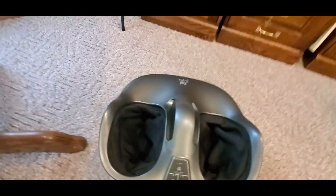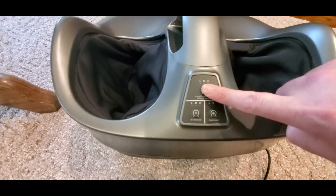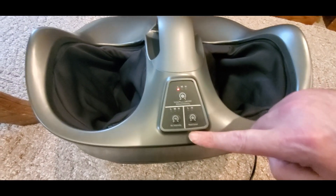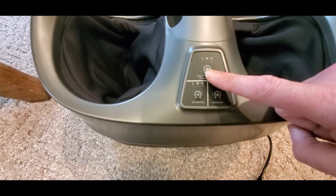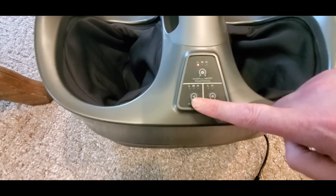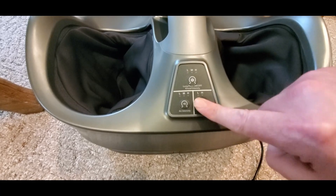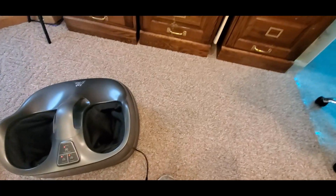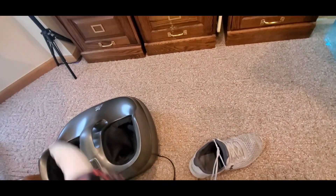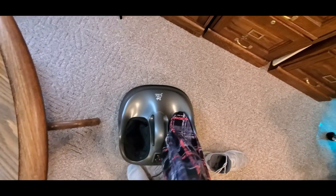We got power! Okay, so it made some music. Heat level, air intensity — low, medium, or high. I want the heat, I want the smoke! I'm nervous — whoa, whoa, wait — let me put my feet in. I don't know if I do it standing up.